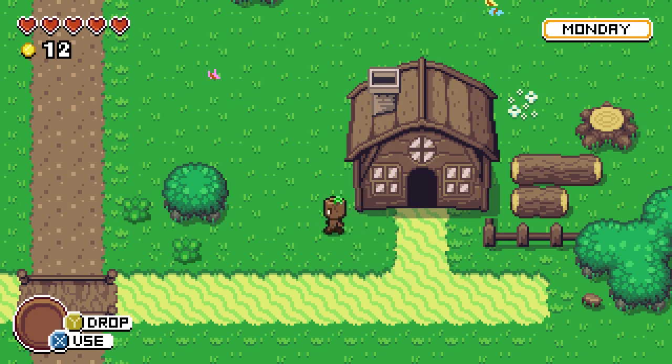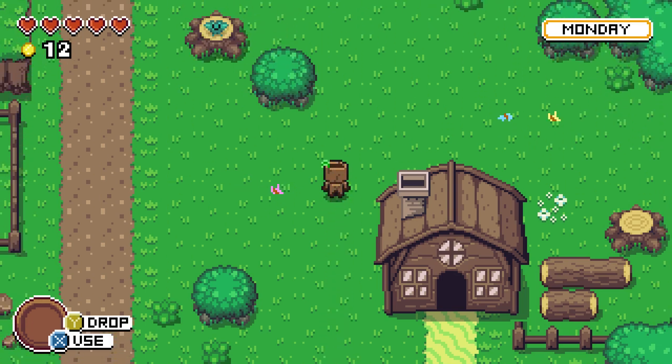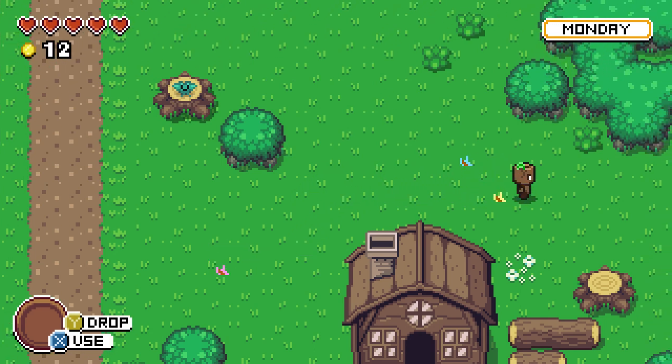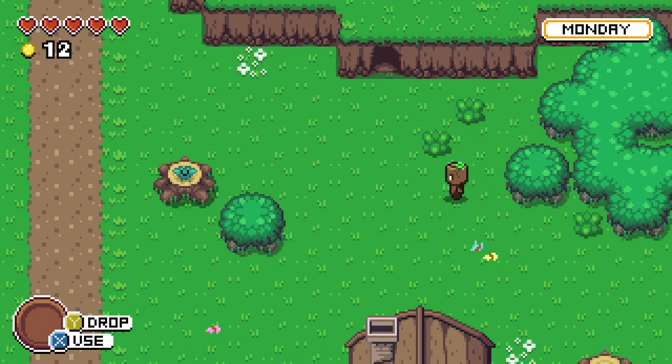I like the house and I like the graphics. I'm wondering if some of these are stock graphics or handmade by the developer — I'm not sure. There is no indication of world boundaries; there are invisible walls at the edge of the world. So if there are any hidden areas, you're going to have to explore everywhere.